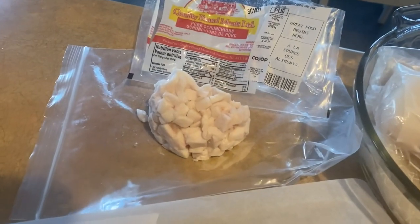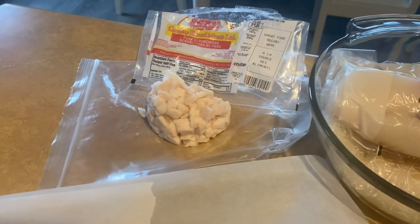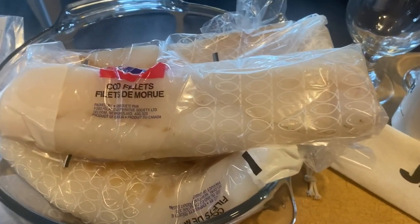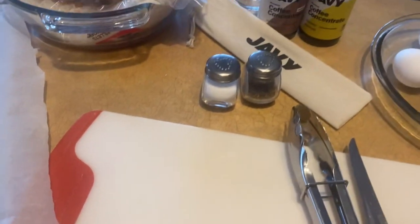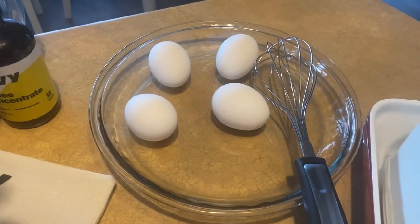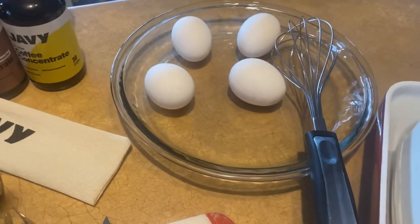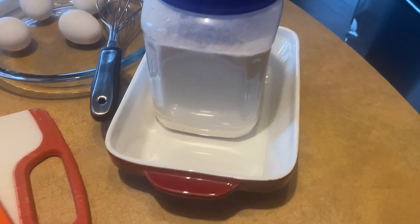I want to show you the various ingredients I have laid out here on this island this evening. Starting over here to the left, we have some salted pork fat that we're going to render out on the Blackstone Grill to get some lard — some grease we're going to be pan frying the cod in. We also have some salt and pepper, four eggs for an egg wash, and flour to coat the cod pieces.